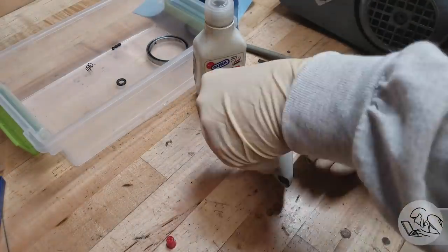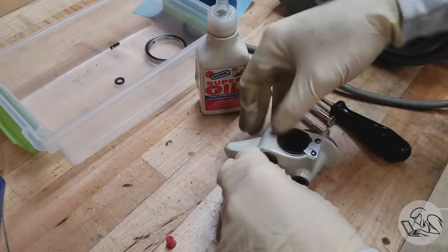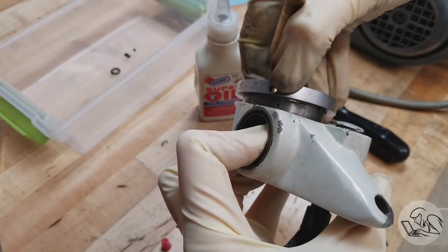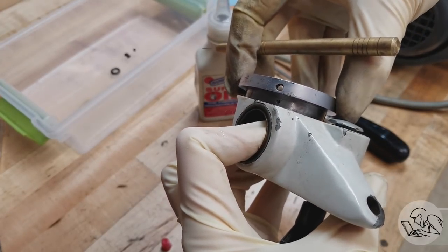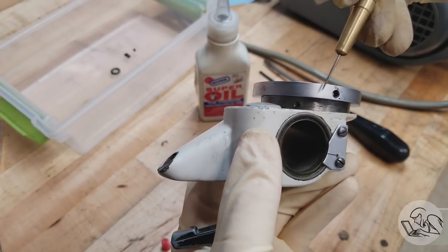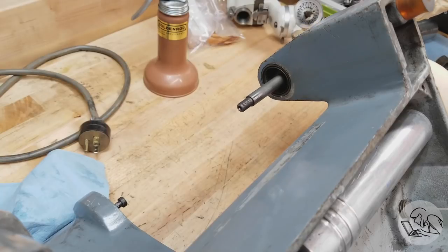We're going to reassemble the base of the workhead real quick. There's one interesting feature I want to show you: there are three set screws that set up this ring, but look what happens if I rotate the ring — the set screw dimples no longer line up. That's really clever. It guarantees that you get the ring properly aligned on the workhead itself. Pretty cool — it's a good tip for your own projects that you might be designing.